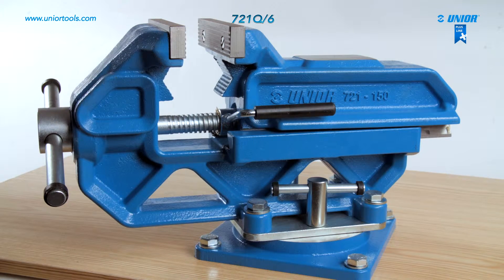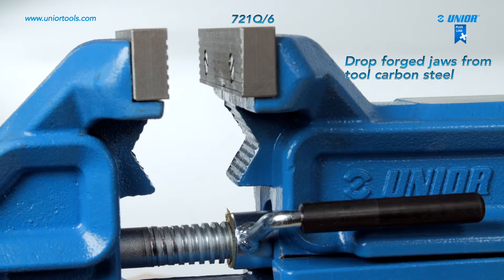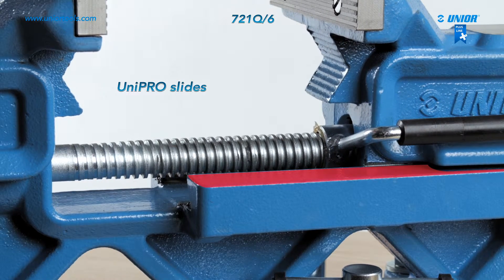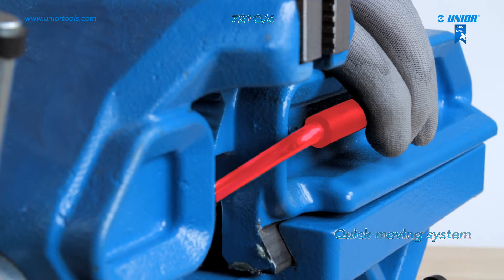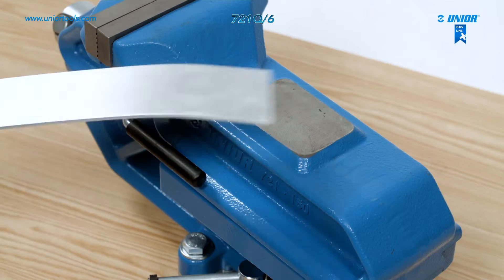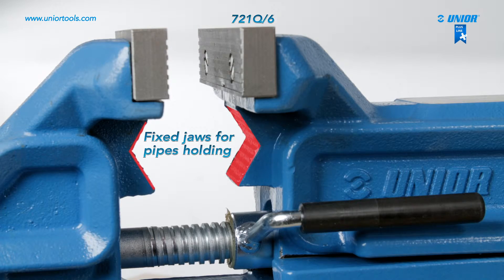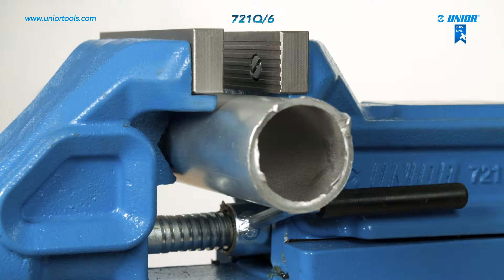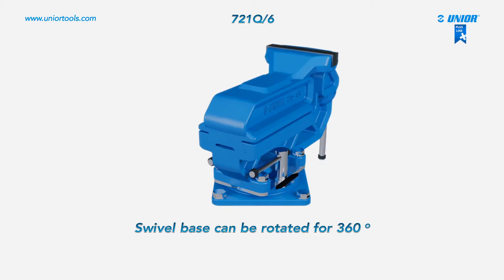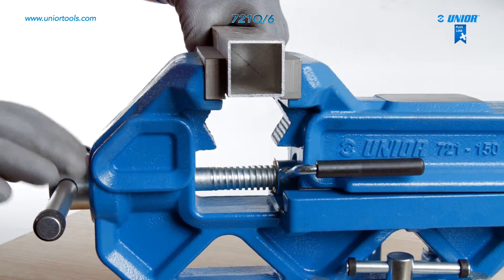The body of this engineer's vise is made from cast iron, and its jaws are made from hardened and tempered carbon steel. UniPro slides are installed to ensure precise and fast running of the moving parts. The vise is fitted with a quick-moving system — by pressing the lever you can easily move the moving parts to the object you are working on. It also has fixed jaws for gripping pipes, and it is possible to install an additional swivel base that rotates 360 degrees. The Quick Iron Gator engineer's vise stands out due to its modern design and extreme durability.